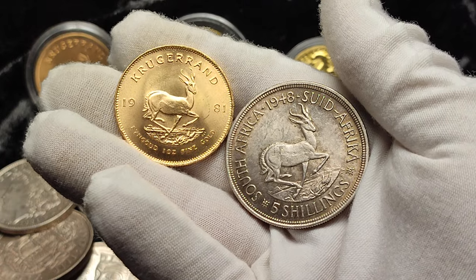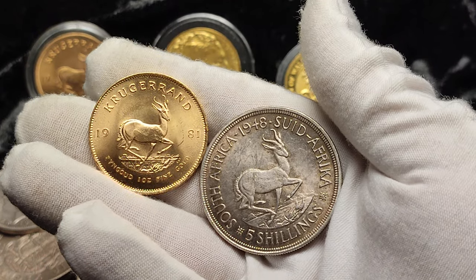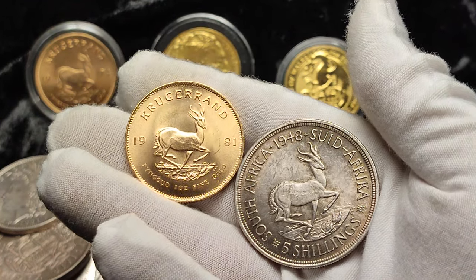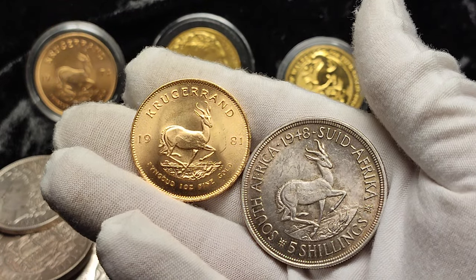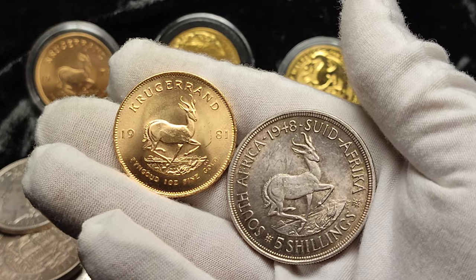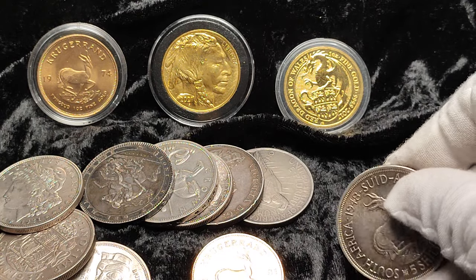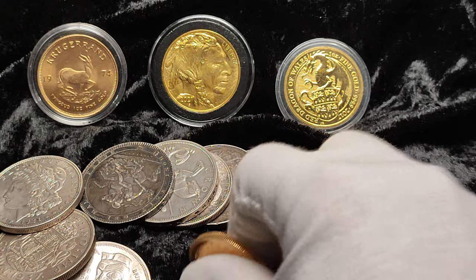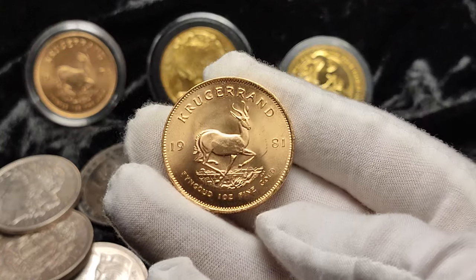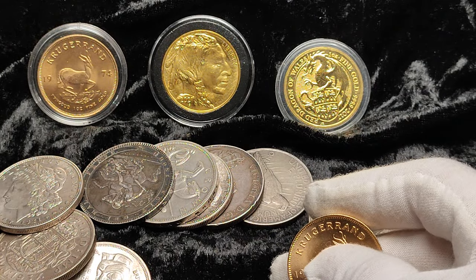The Krugerrand is like the original bullion one-ounce coin. There were obviously old coins in the past used in circulation, but the Krugerrand was minted as a bullion device. The first Krugerrand began to be minted in 1967 — around the time of the Bretton Woods agreement and the gold standard — and people around the world were beginning to think about storing gold. The Krugerrand came out as a product that would satisfy those needs.